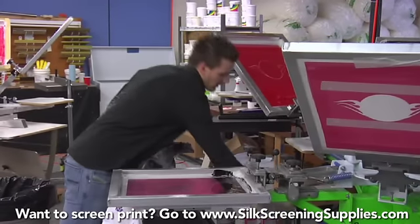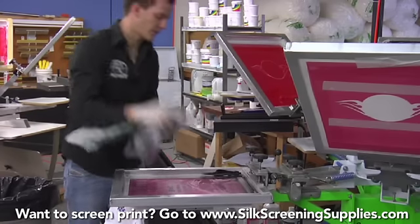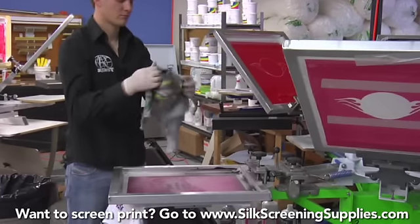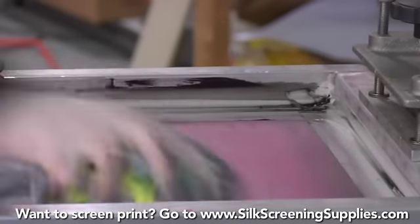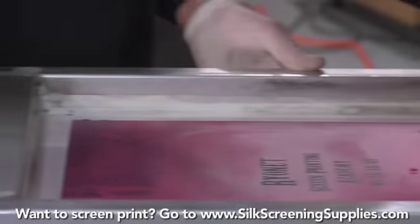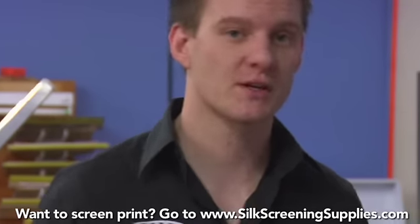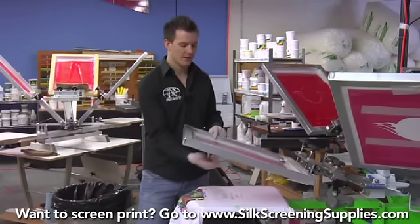Finish the cleanup here. Put a little more EnviroWipe on the screen. Just continue flipping our shirt in and out. Make sure to get all the corners of the ink done. There we have it — a clean screen. If this screen was going to be saved, we'd be perfectly ready to go because it's all cleaned out. There's a little bit of black ink left but really there's no ink in the image area and no ink in the screen whatsoever.